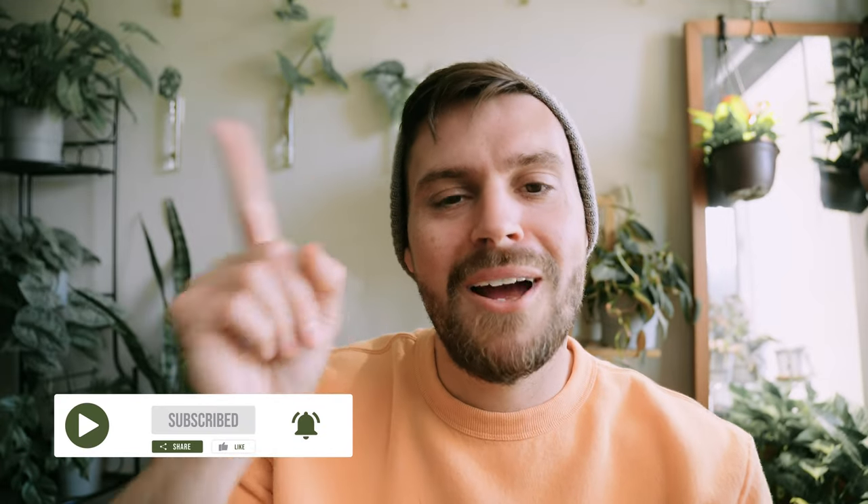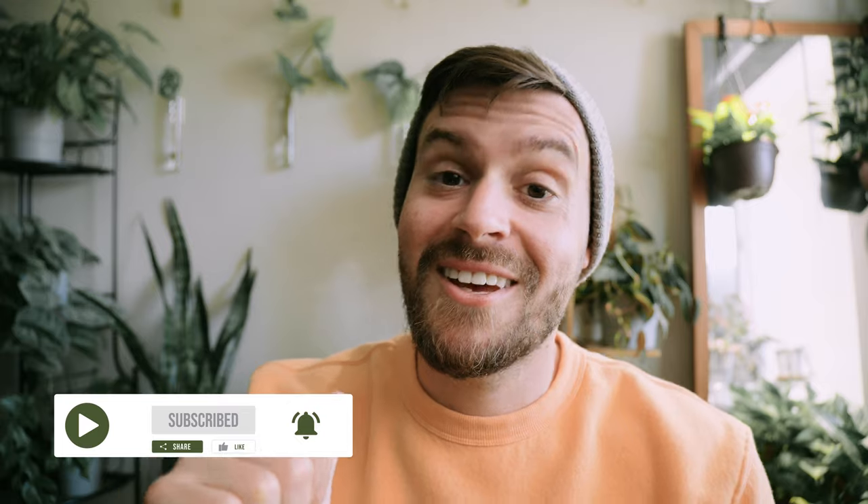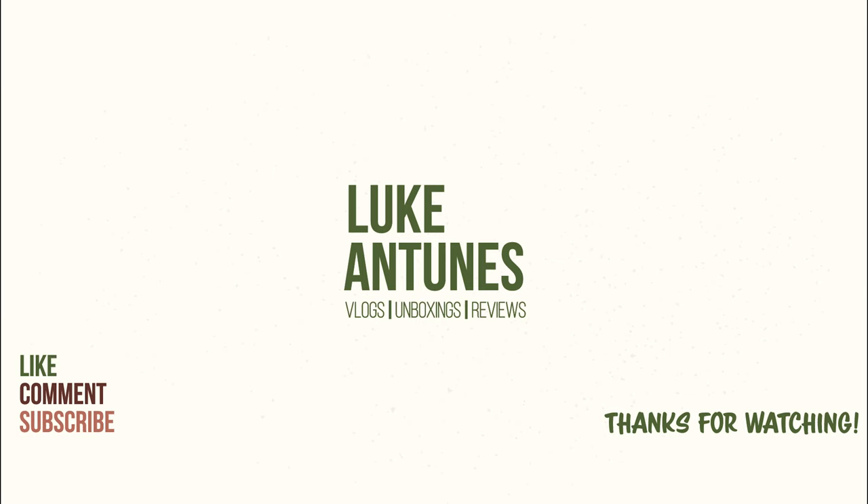Well friends, that's all we got today — that's all we got in this video about the five best beginner plants. What did you think about my list? Do you agree or are you like, you totally got those out of order? Let me know in the comments down below, let's start a conversation, I'd love to hear from you. If you liked what you saw today please give a huge thumbs up and subscribe with notifications on so you stay in the loop when I post new videos. Thanks for watching, we'll see you real soon.